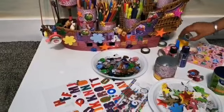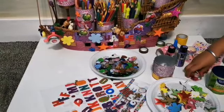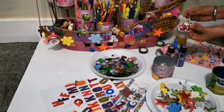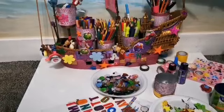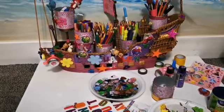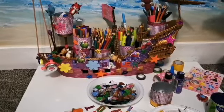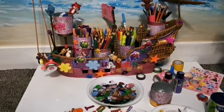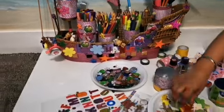I used these glitter tapes and normal ones. I even added Shopkins stickers because I really like Shopkins. You need to add toys — I didn't like these toys anymore, so I glued them on, but you don't have to glue them on. You can just add sticks and poke them in. I even used these gems and stickers.